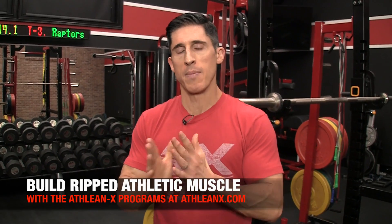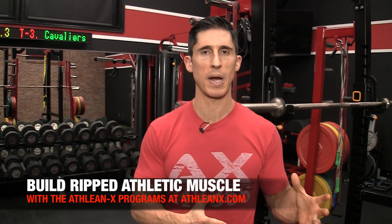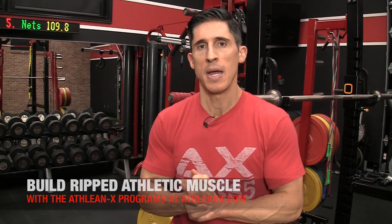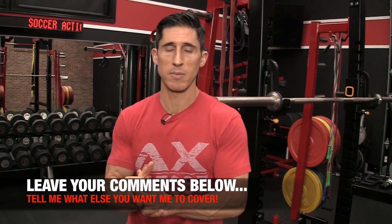I hope you found this video helpful. If you're looking for a program that puts it all together step by step and tells you when to do the right stretches at the right time, head to ATHLEANX.com and get our ATHLEANX training programs. If you found the video helpful, leave your comments and thumbs up below. Let me know what you want me to cover in a future video and I'll do my best to cover that in the days and weeks ahead. See you soon.